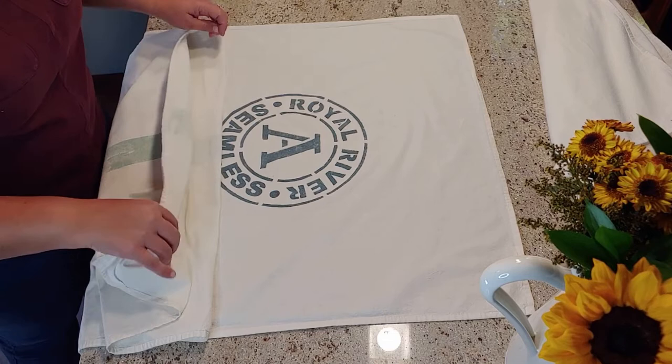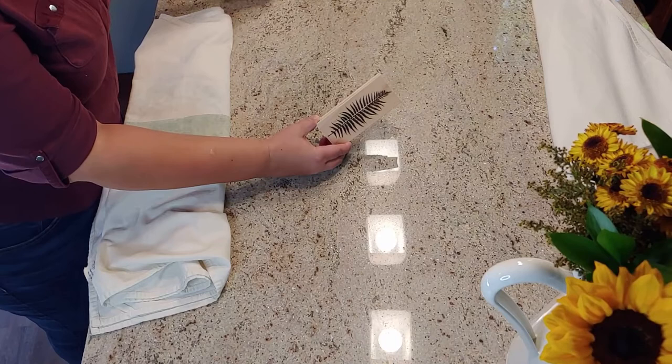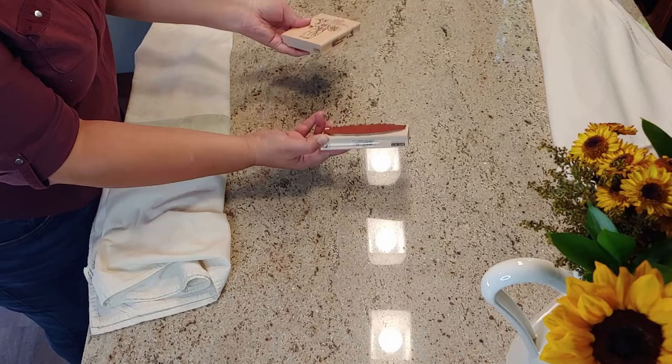When I do heat set my towels, I make sure to put a thin towel in between my iron and the freshly painted towel surface and then go ahead and heat set it that way. I've also used stamps in the past. If you're going to use a stamp, I would recommend using a brayer to apply the paint to the stamp so that your edges are as clean as possible. I also really like using stamps, but like I said, my favorite way is to use a stencil.